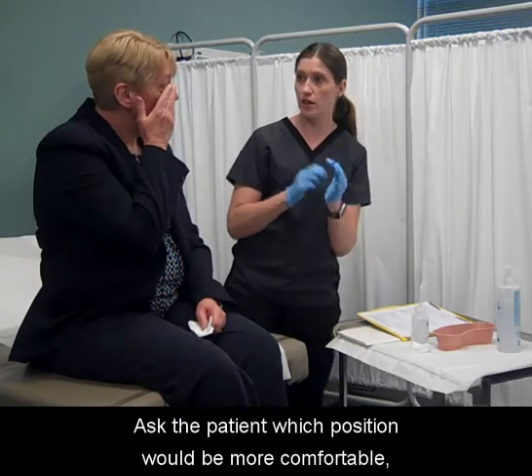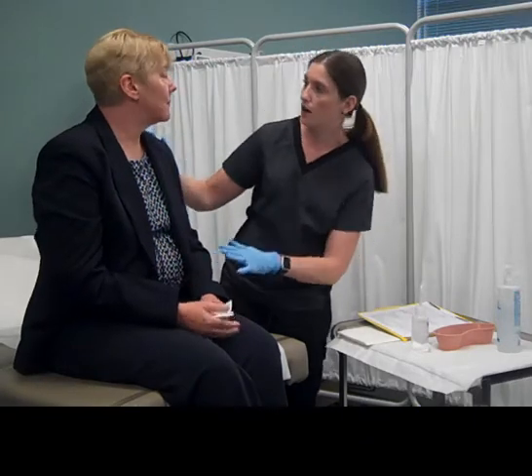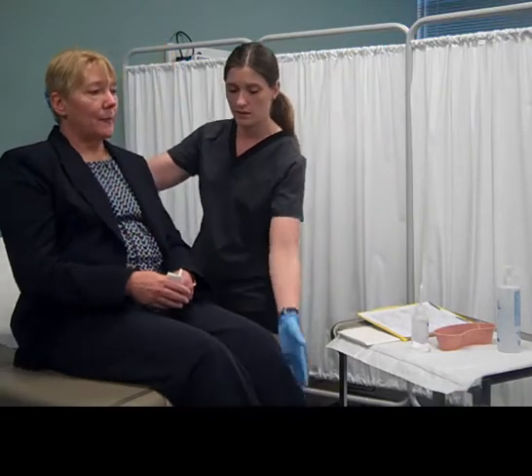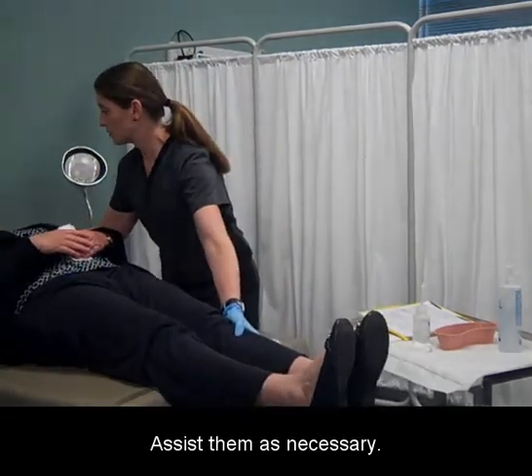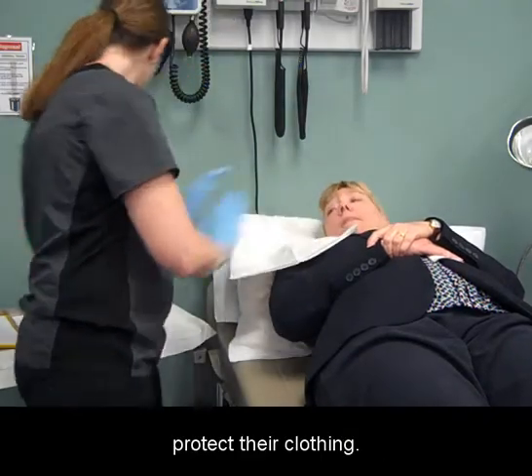Ask the patient which position would be more comfortable, sitting or lying down. Assist them as necessary. Drape the patient with an absorbent pad or towel to protect their clothing.